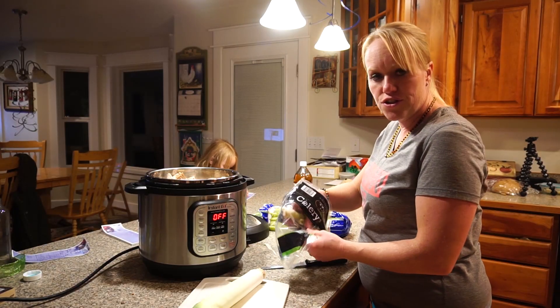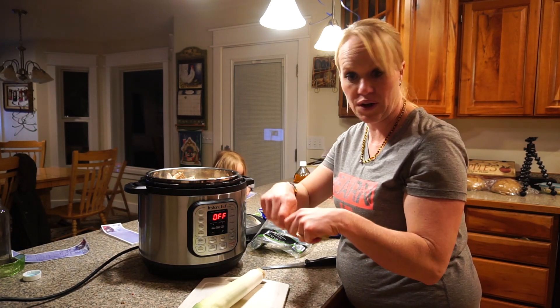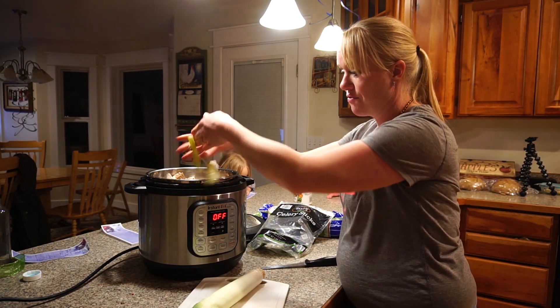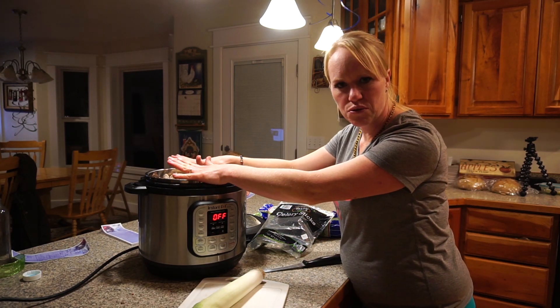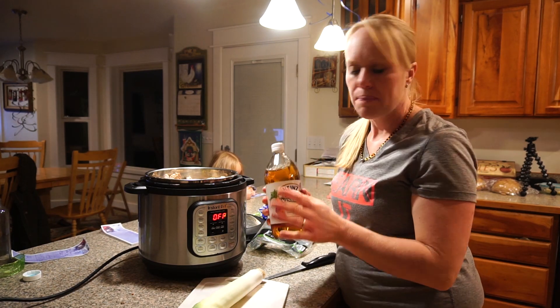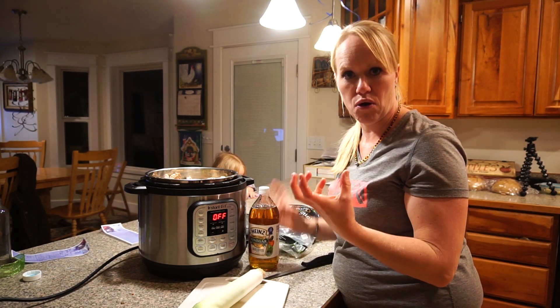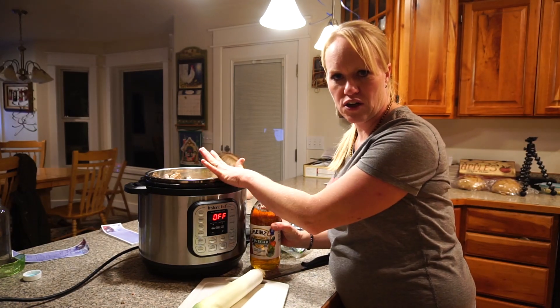Something I like to do is freeze my celery if it's going bad, because it's amazing for putting in the bone broth. There's really no recipe that I use. The one thing you have to make sure of is to use apple cider vinegar, because it leaches the nutrition out of the bones and helps break them down. Just put a couple tablespoons of vinegar in your pot.